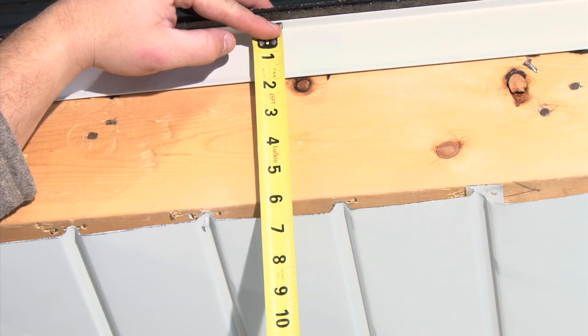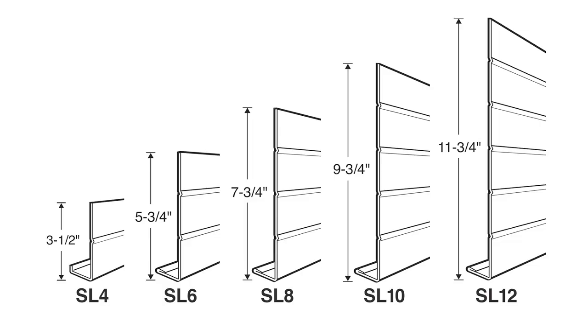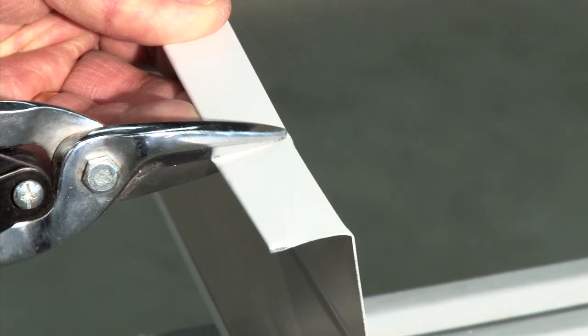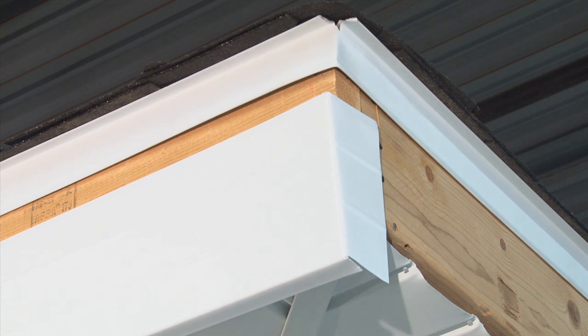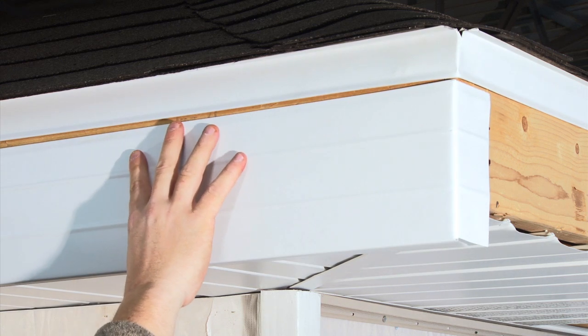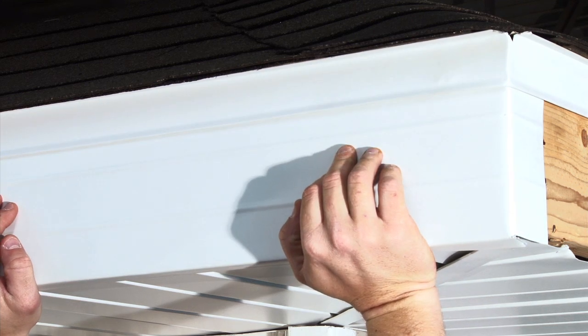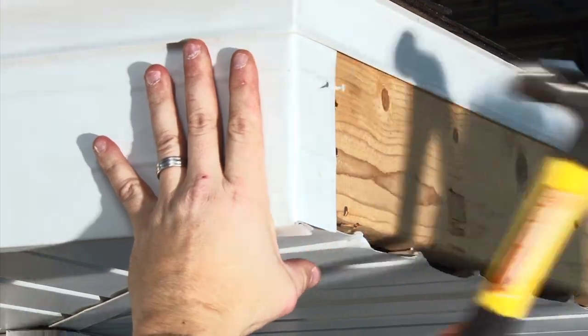Measure the height of the fascia board from the roof line to the face of an installed soffit panel. If needed, cut the fascia width to fit. Fascia comes in many height sizes — choose what works best for your application. When turning a corner, notch and remove two inches of the bottom flange from the fascia cover end you'll be wrapping. After notching, bend this cut end backwards to a 90-degree angle. If drip edge is present, slide the fascia cover behind the drip edge. The bottom of the fascia cover should fit tight against the face of the installed soffit panels. Fasten fascia cover to the existing fascia board by pre-drilling and nailing along the bottom flange.